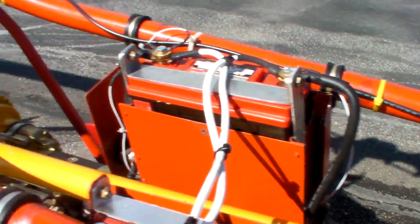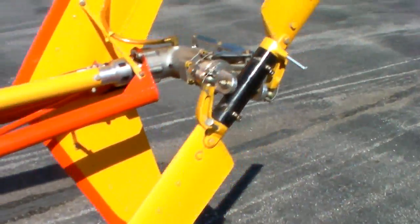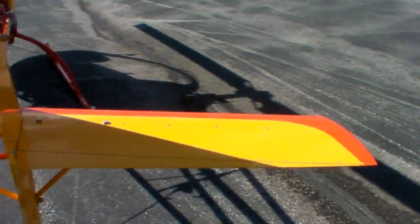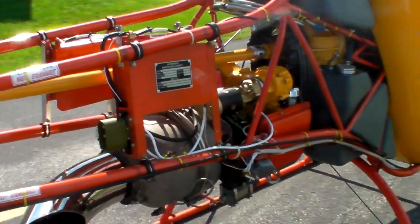On startup, this engine initially uses over 1,100 amps of power to start — that's quite a bit. Within a second it's down to 600 amps, then the next second 450 amps, but that's still a lot of power.